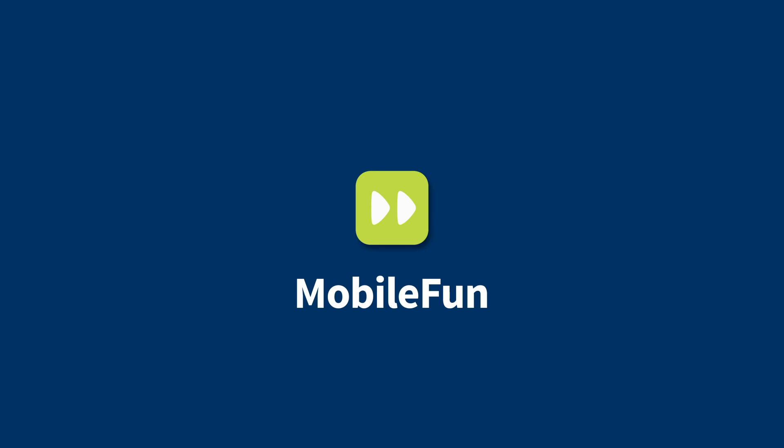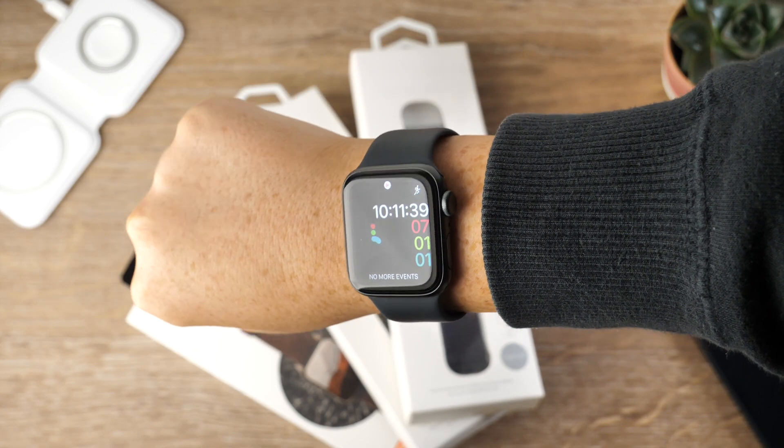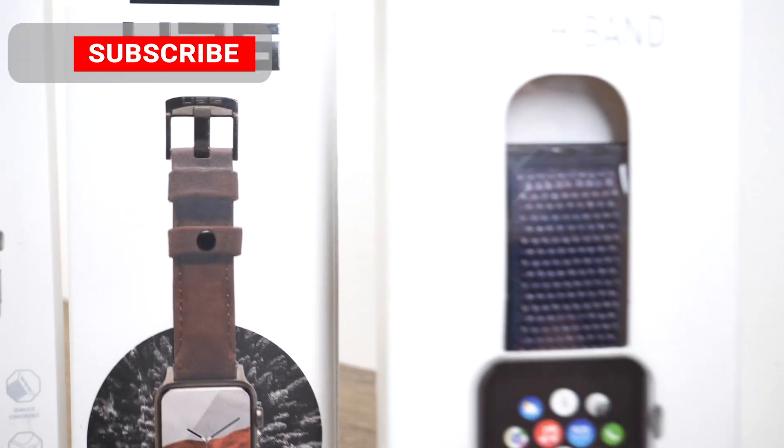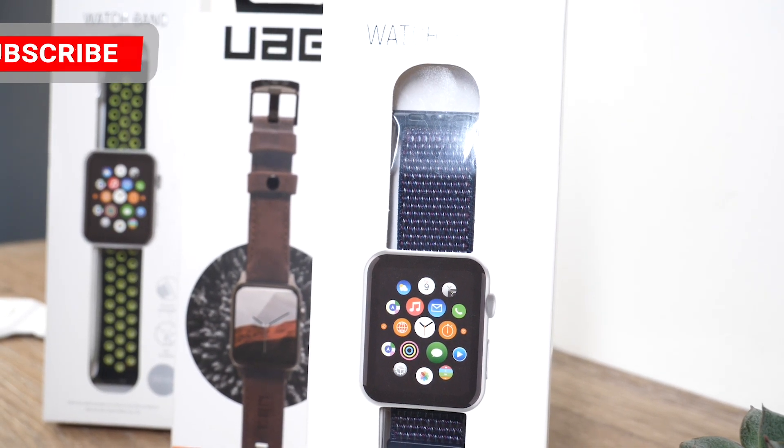Hello and welcome! Are you wanting to spruce up your Apple Watch SE with a fancy new strap? We might have the perfect one for you today. Our lineup today consists of three of our favorite straps that we think you might just like too.